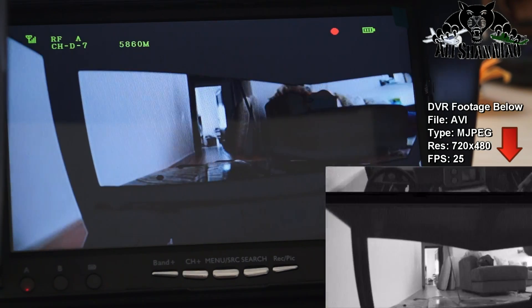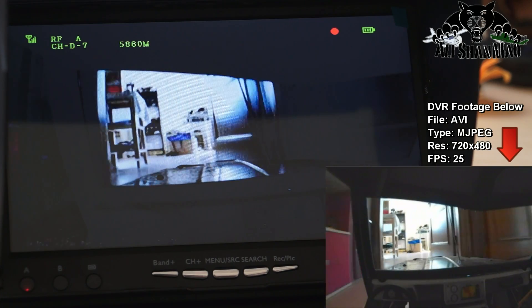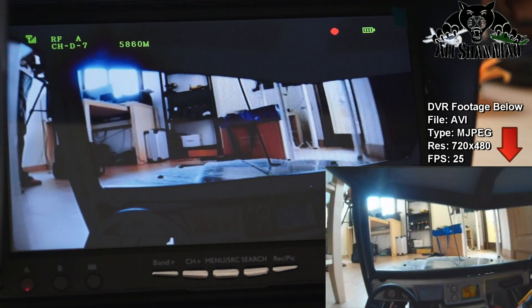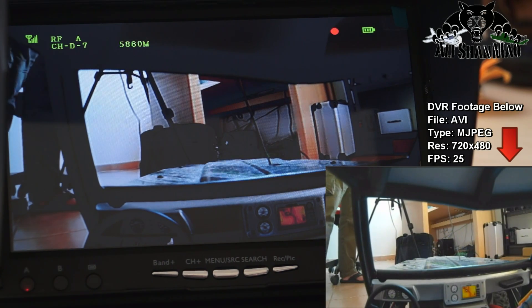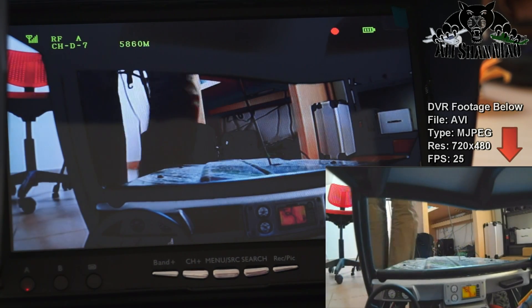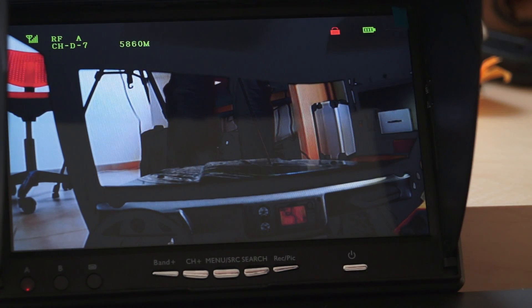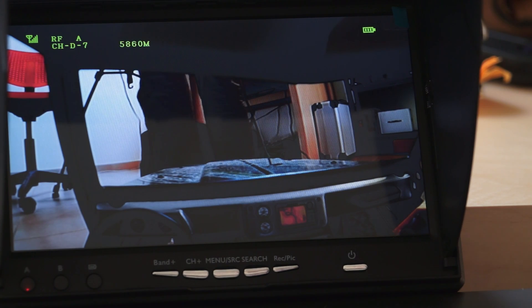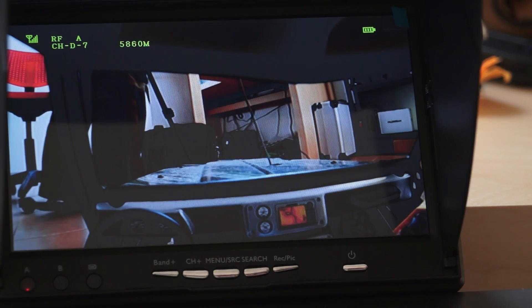Let's come back — this is enough driving and enough test for the DVR. Back to my feet. Let me turn the recording off. A lock icon appears and then disappears — that means you have successfully recorded your DVR footage.